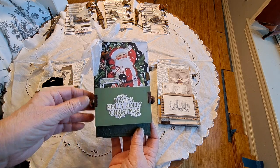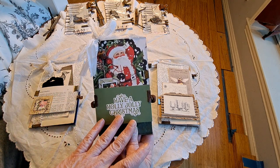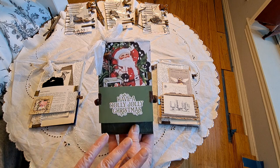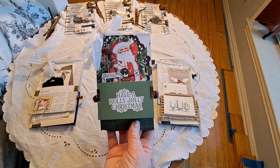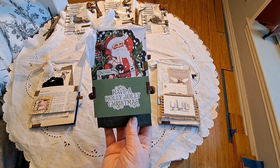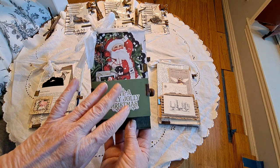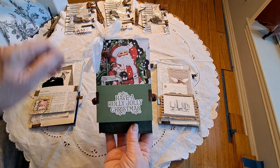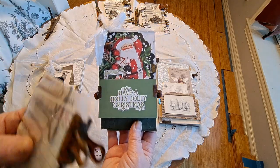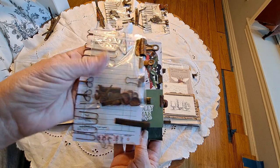I was thinking you could do that with a file folder, so I set out for the rest of the day trying to figure out how to make this. I made mine out of a file folder and wanted to show you a quick tutorial. One of the reasons I wanted to make these is I've been thinking about doing a little starter kit of rusted elements for somebody using a junk journal.